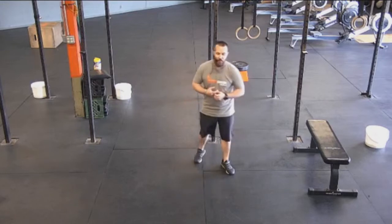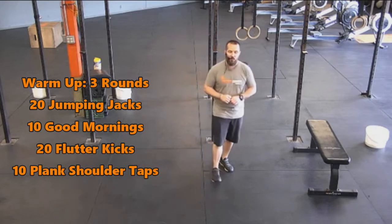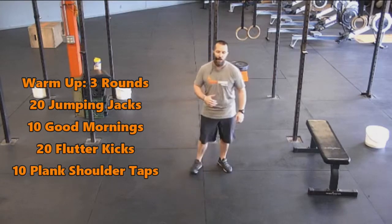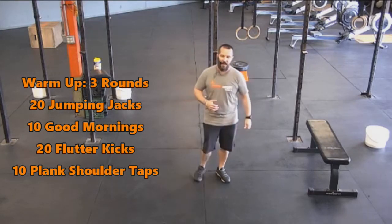Getting after today, we've got a warm-up with three rounds. We're going to be doing 20 jumping jacks, 10 good mornings, 20 flutter kicks, and then 10 plank shoulder taps.